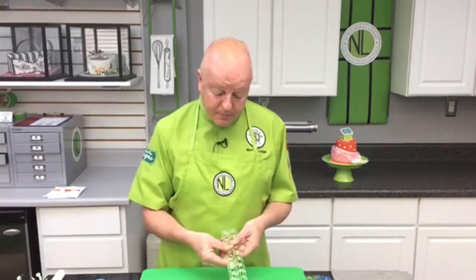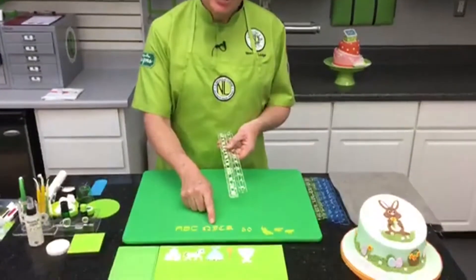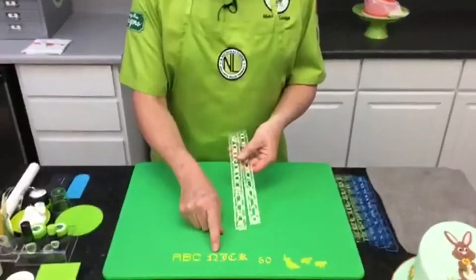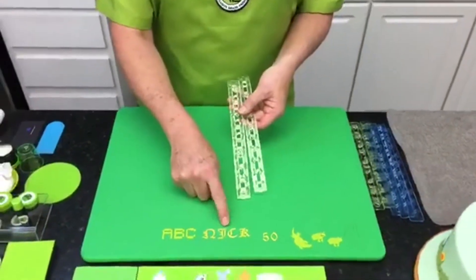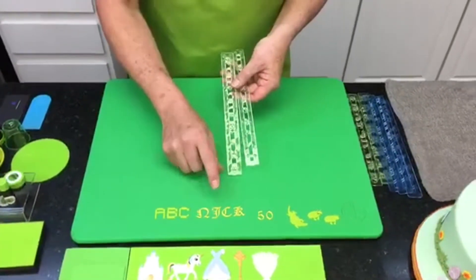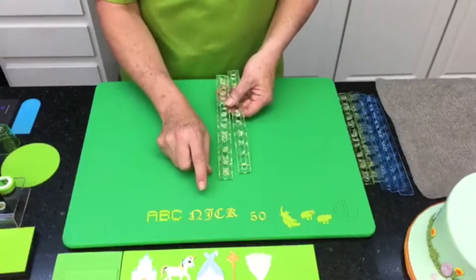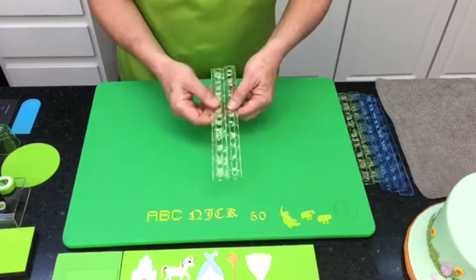I use a pasta machine and generally you're always going to use number five on the pasta machine for any tappets. The only exception is when you're doing the Old English style ones — the very intricate lettering — where I generally use number six thickness because they're a bit finer detail-wise. But all of the general tappets, all of the lettering, I use number five thickness.